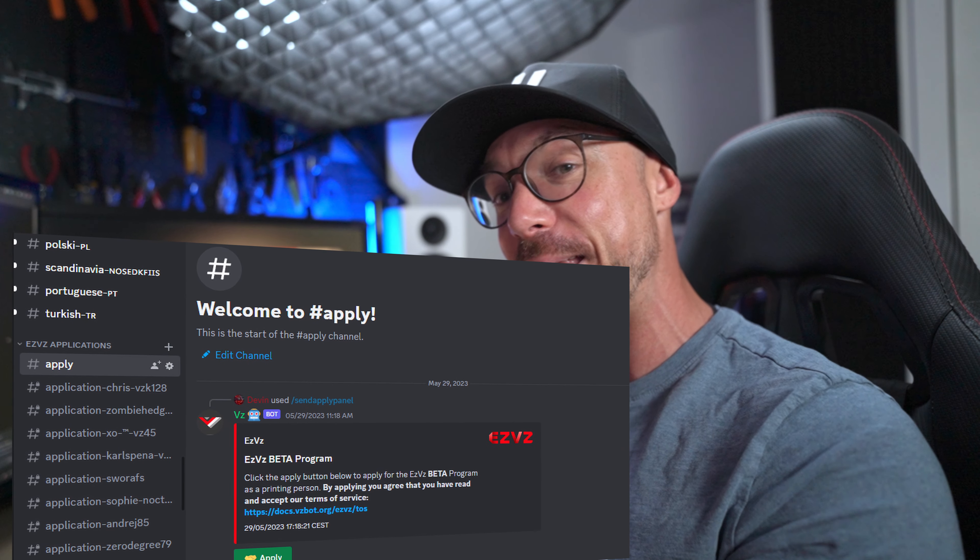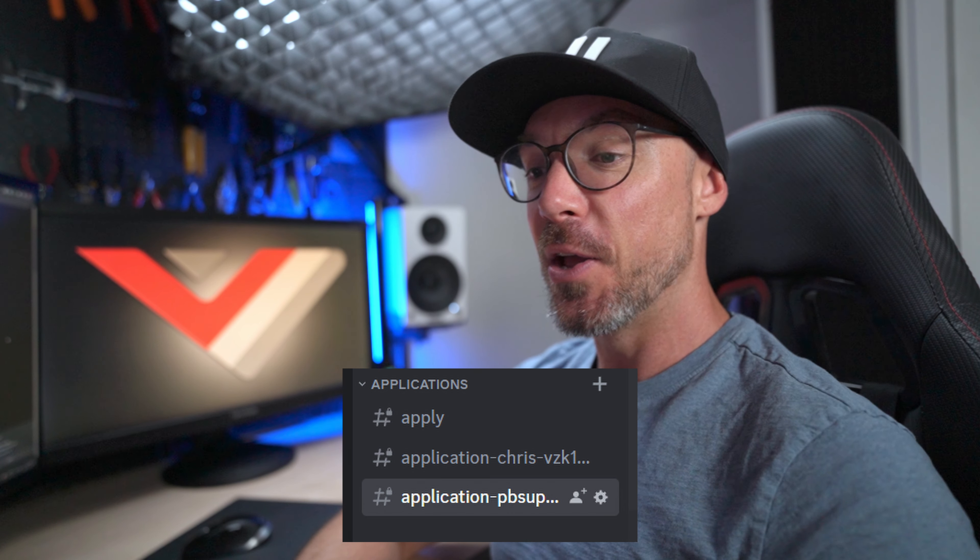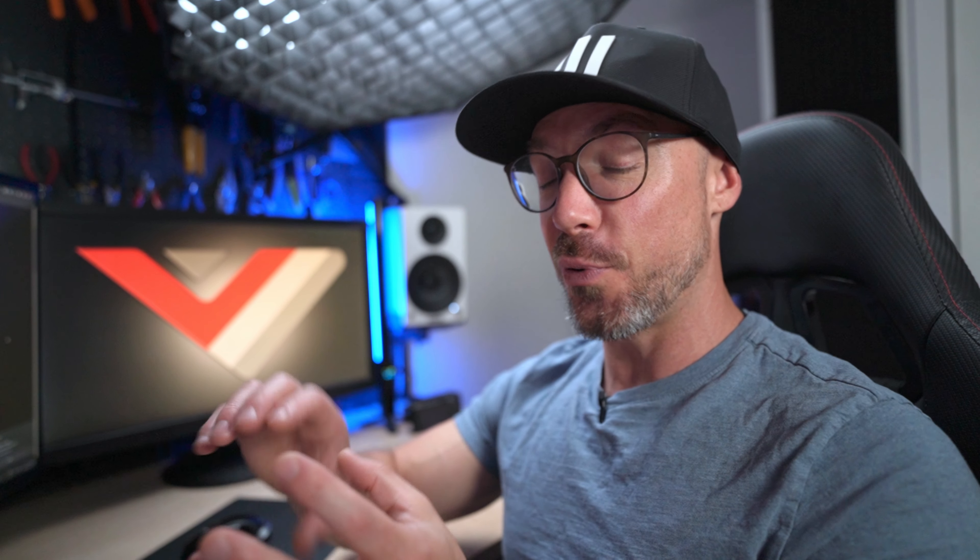Now let's discuss the provider side of the program. Everything is on Discord and it's also managed by a bot. All you have to do to apply as a provider is go to Discord — there's an apply channel. From there, the bot will ask you a couple of questions for identifying yourself and your details. Once you're done filling up the details, it's going to open up a provider channel with your name. From there, you'll be required to show your printing skills and quality — you'll have to print a calibration cube, the VZ cube, and it is a challenging print. We'll judge you based on your print quality and accurate dimensions. If everything's good, you'll be approved and that gives you access to the provider channel.